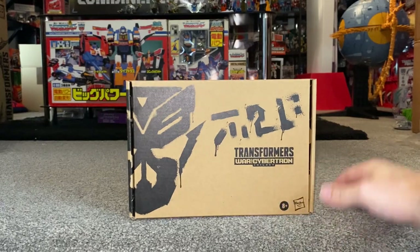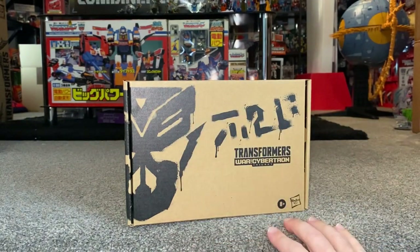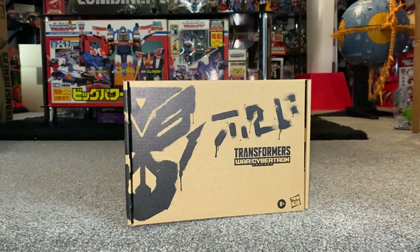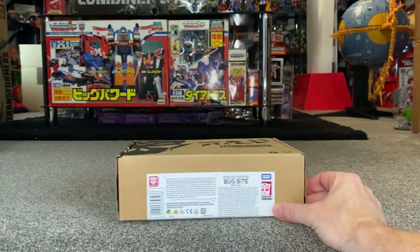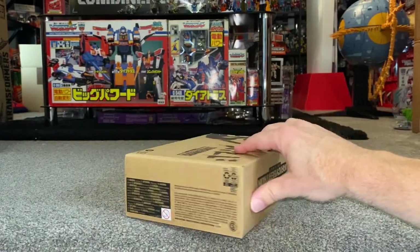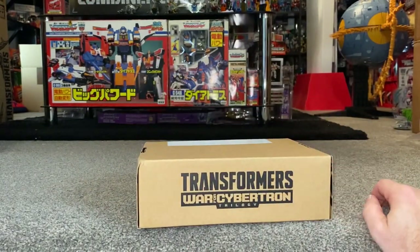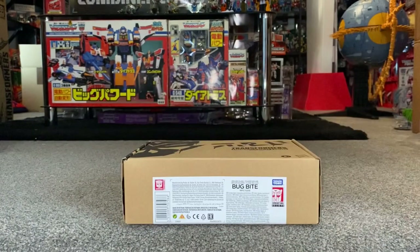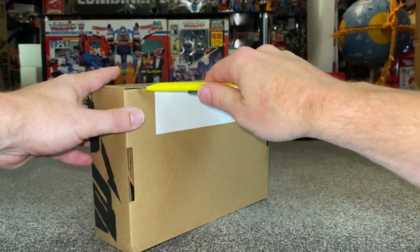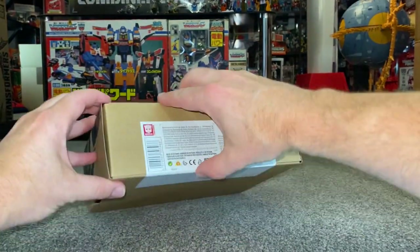We might as well start off by looking at the packaging. In honesty, it's not that great. What we have got here, it's not an Autobot and it's not a Decepticon — it's a mixture of the two. It is of course the Mercenary logo. And in all honesty, this is probably one of the main reasons why I got this. I wasn't overly impressed when I first saw the figure. I thought, it's just another redeco or a slight retool.